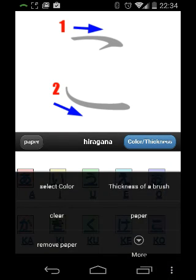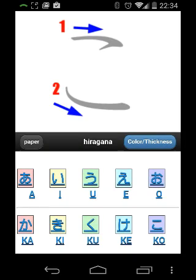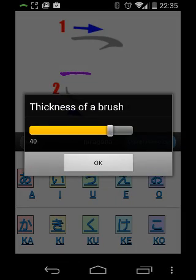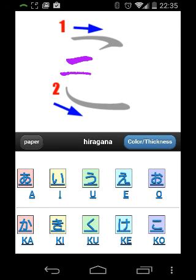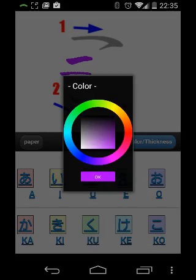Now, if we go down here into the menu, if you want to change the thickness of the brush, you can do that. And if you want to change the color, you can do that in the menu down here in the right-hand corner by selecting color.